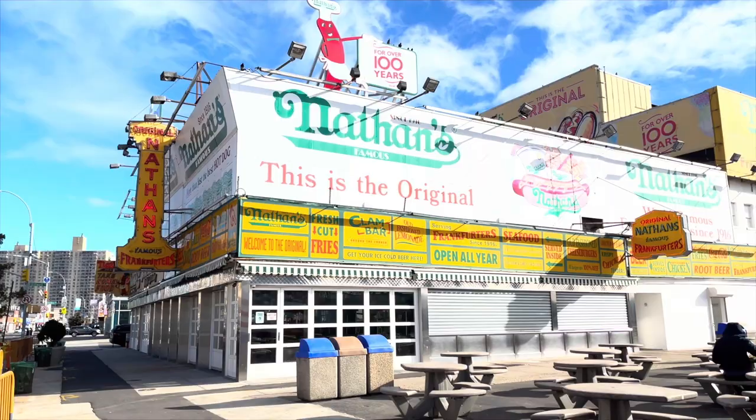Next to that is the world famous Nathan's — one of the original Nathan's ever to exist was right there. I walked over and there were people sitting outside but socially distanced, and I was able to get a couple of shots of Nathan's and the surrounding area.